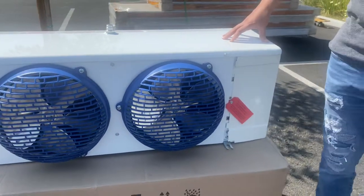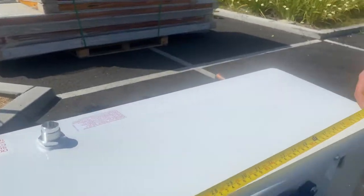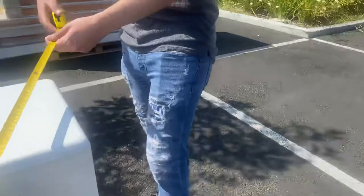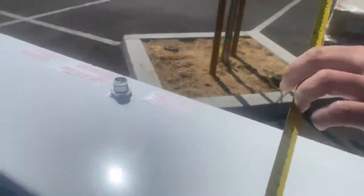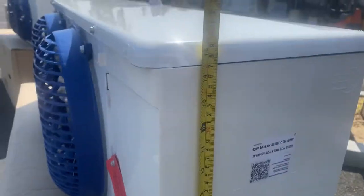This is for a walk-in freezer, two horsepower. Let me give you measurements: your length is 46 inches, your depth is going to be about 17 inches, and the overall height is about 16 inches.